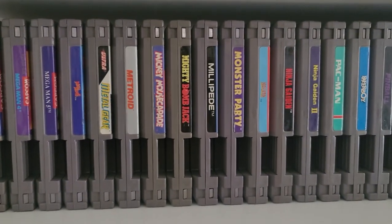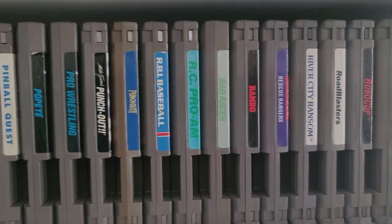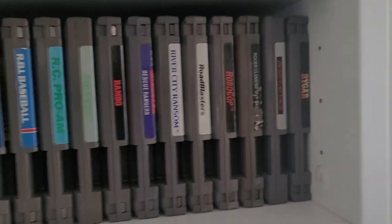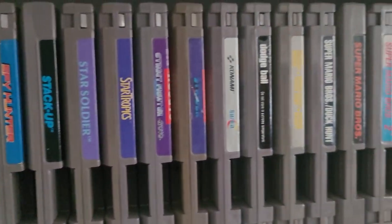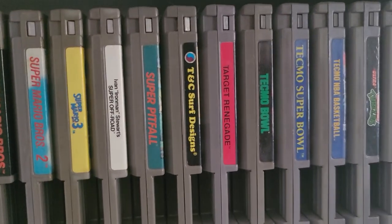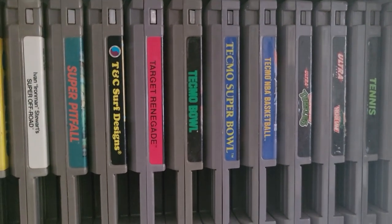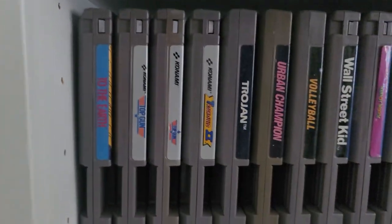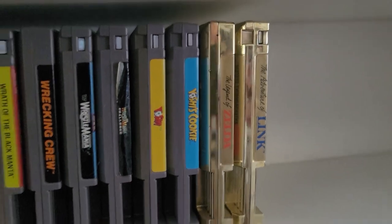Metroid — had that as a kid. Mickey Mousecapade — had that too, not a big fan. Ninja Gaiden. RBI Baseball — my favorite baseball game of all time, I'll still play that to this day. Ragarok — had that as a kid, it's a great game. The Super Mario games — I mean, yeah. T&C Surf Designs — actually one of the first NES games I ever played. Tecmo Super Bowl — Tecmo Super Bowl, that and RBI Baseball are my two favorite sports games of all time, I'll still throw them in. And the two Zelda games I have here at the end.